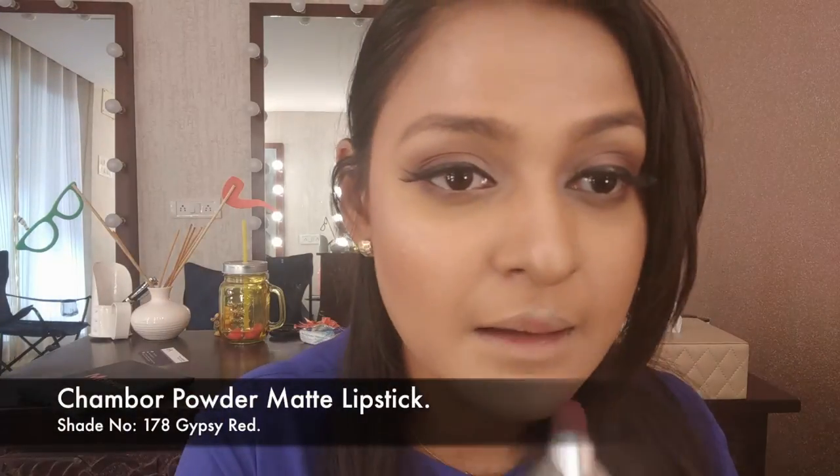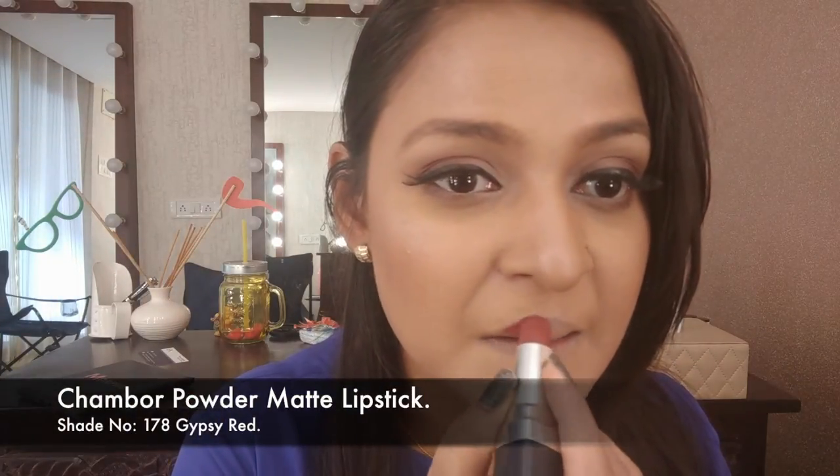Going in with lipstick — I didn't feel like using liner. I'm using this powder matte lipstick from Shambour called Chipsy Red. It is beautiful; it's a beautiful shade that looks fabulous on deeper skin tones, especially my skin tone, though it also looks beautiful on lighter skin tones. It complements the entire look with the eyes being a little more orangey-plummy. Then I went in with a concealer to give my lips a more defined shape and blended it out with the beauty blender.